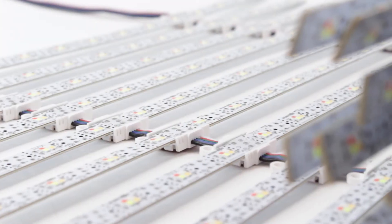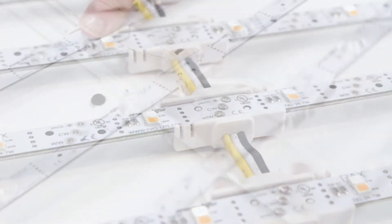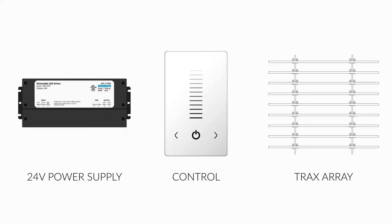The Trax Reticular Lighting System is an incredible product line from Ebolite. One of the leading features of Trax is how simple it is to install. In this video, we will discuss the basic system configuration.